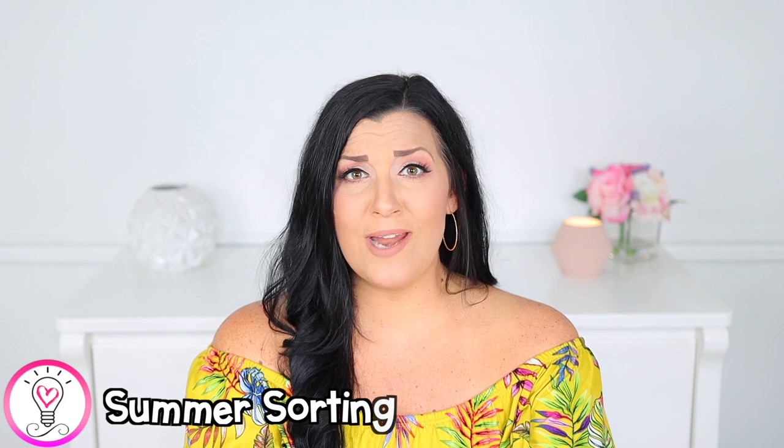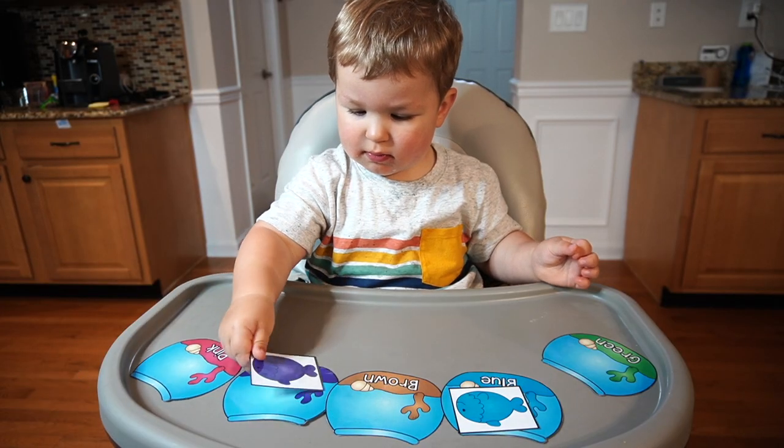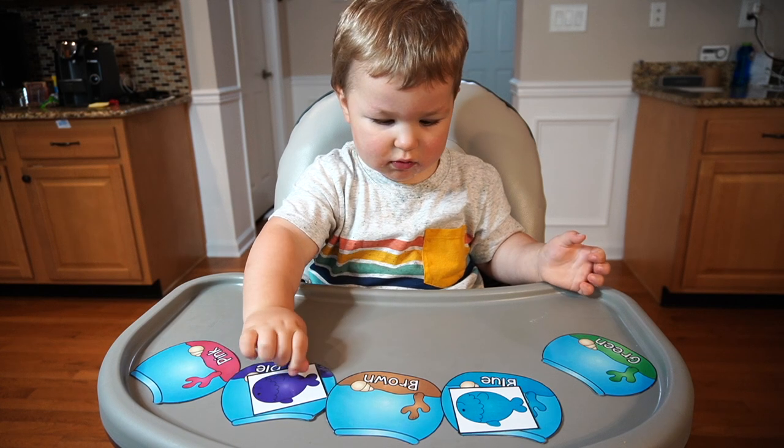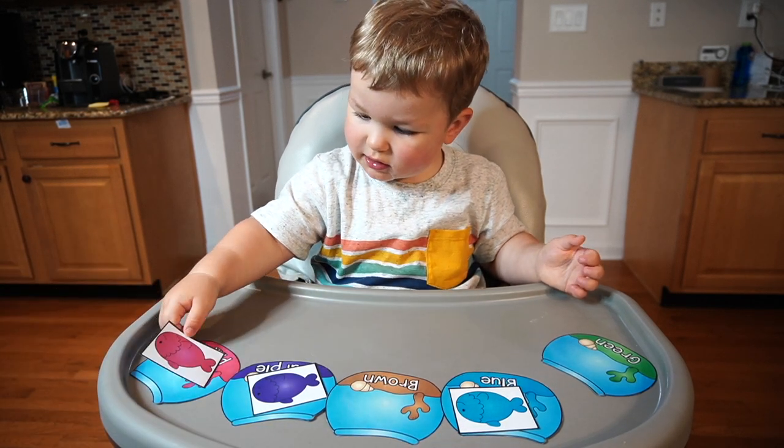Sorting activities are great for improving your child's cognitive development. I just printed the color sorting activity from my Tiny Tots summer unit — you simply have your child match the fish to the correct colored bowl. Alternatively, you can paint some shells and use construction paper as sorting mats to have your child sort the shells by color. If your child needs more of a challenge, you can gather some different sized shells and have them sort by size.